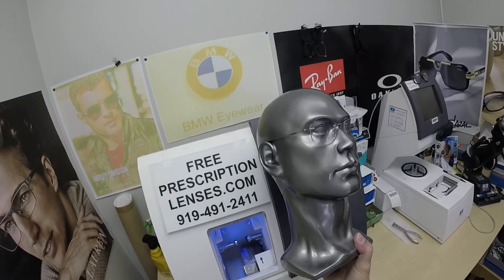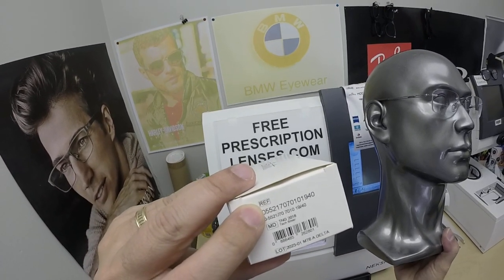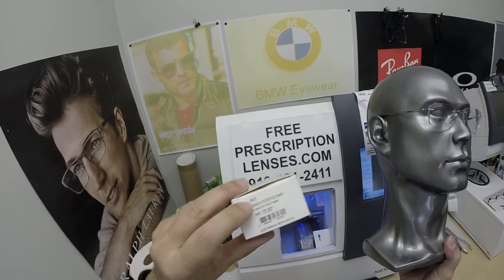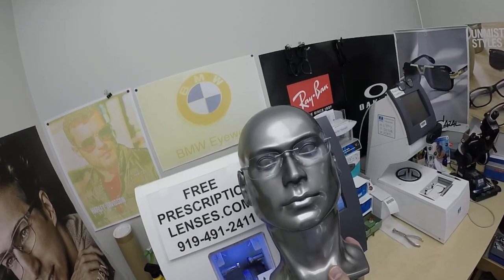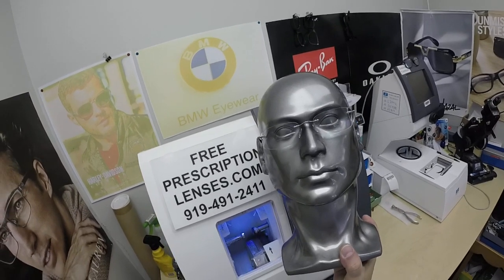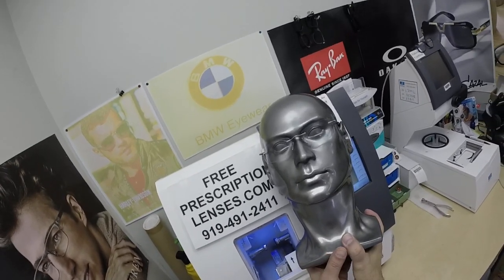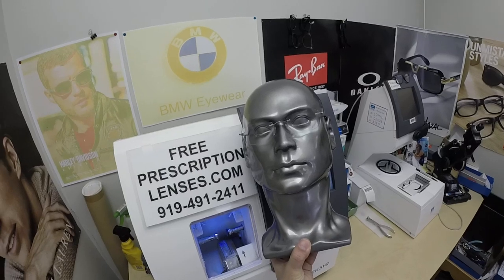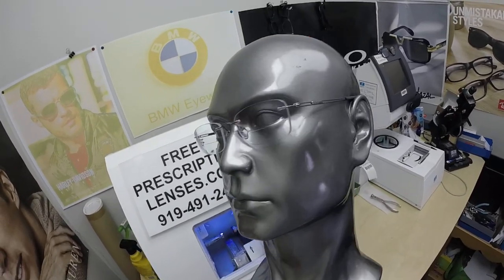Burt in Tacoma, Washington — thank you so much for the purchase of the Silhouette 5521 with the traditional titanium hinge, color 7010, silver, with shape EW in the 52 eye size. And now everyone else has gotten a chance to see how I bring that loving feeling back to glasses. Thank you.